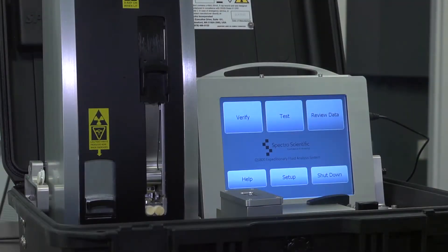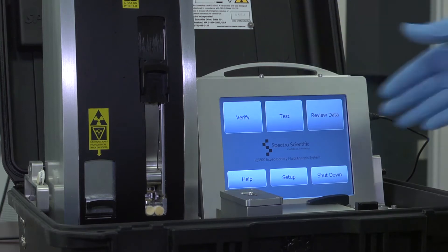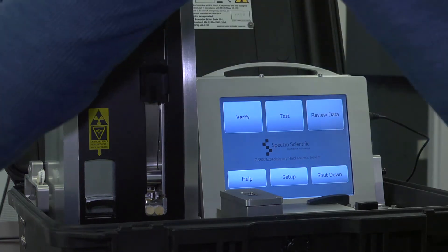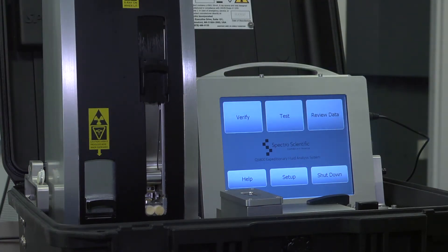Here is the main home screen. It's got a series of screens — you verify the sample and verify that the system is working. You can verify that by taking a known verification standard. The system is calibrated at the factory, so the goal of this verification is just to confirm that the calibration has not drifted.